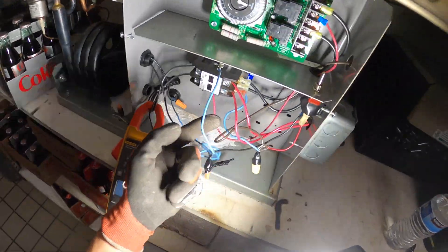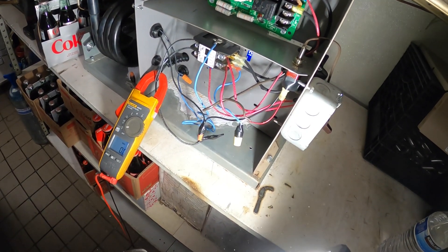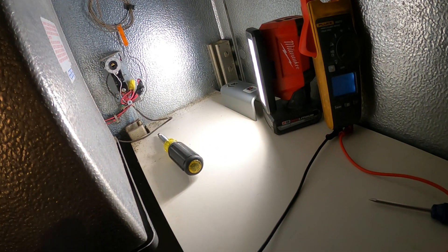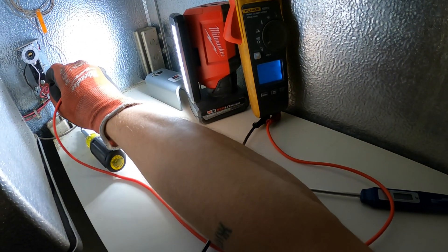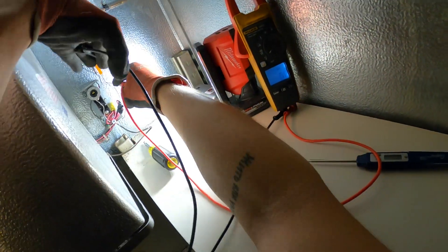We've got to trace out this coil circuit. We're not getting cooling. I took off the cover for the thermostat — I just want to make sure we've got power and that the thermostat is actually calling. Checking from one side to ground: we got 120 volts. Another line to ground: 120 volts. So power is passing through.